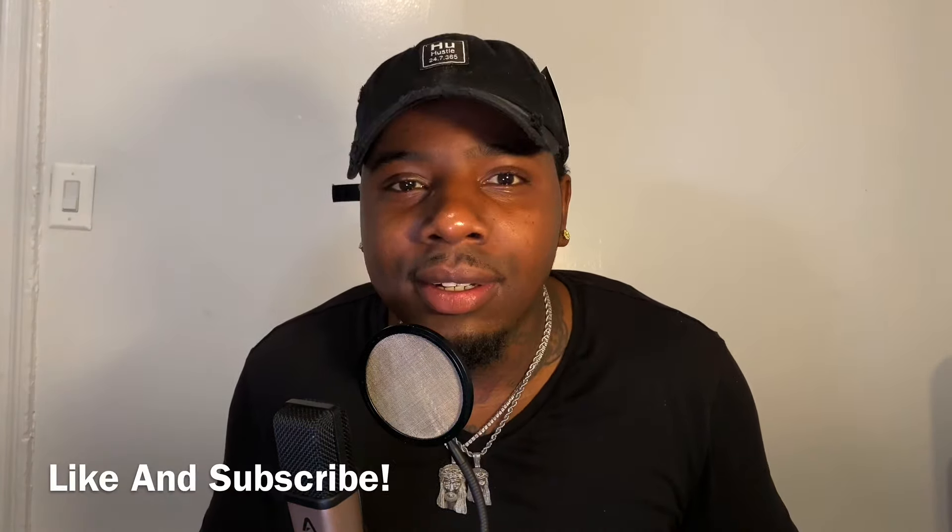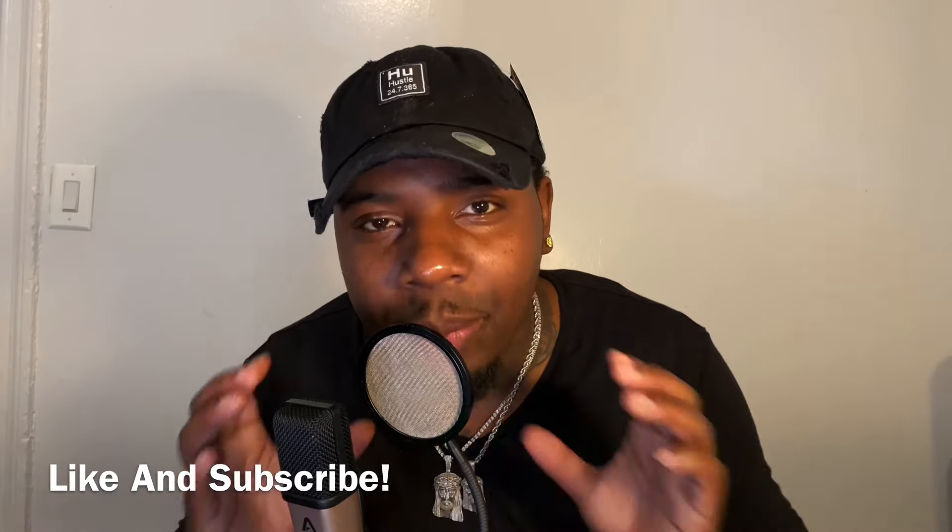So now I called up my boy at Hip Hop Bling — y'all can never need a bubble letter piece for the gang. And guess what they sent me? A custom diamond bubble letter pendant. Let's get right into it.